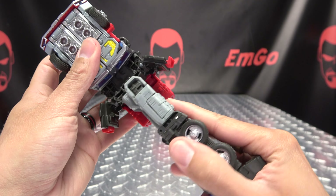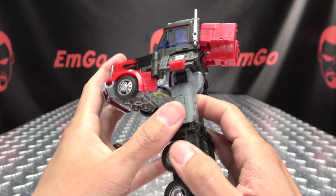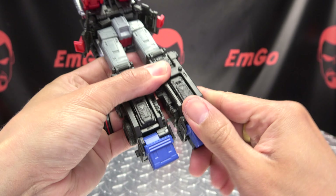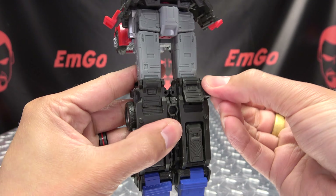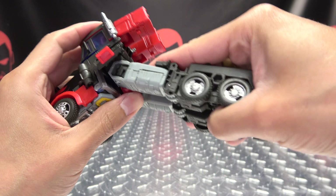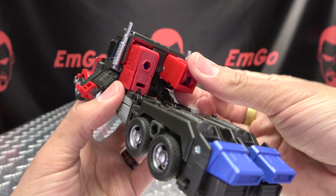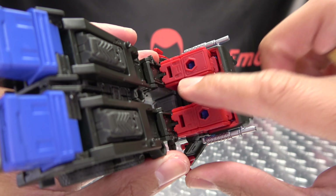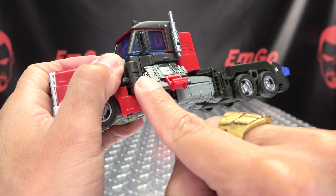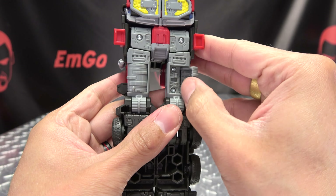Once you've done that, rotate the waist 180, then rock all of this down like so, and just close up the feet, close up the heel, close the foot, close up the heel. Tab the legs back together, flip up the knee panels, and then just bring the legs up like so. Bring the arms down — you can see the little notches that those tabs go into to hold that in place — and just bring these panels down. There's a little tab and a little slot right there, line that up, and close it all up like so.